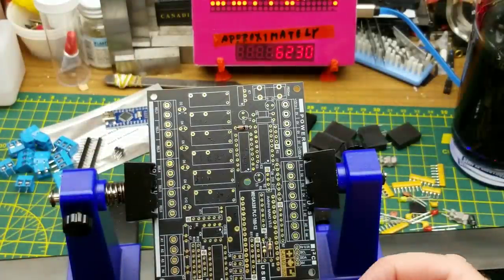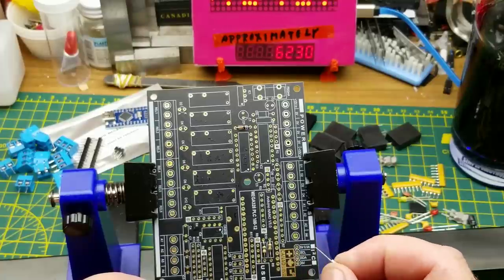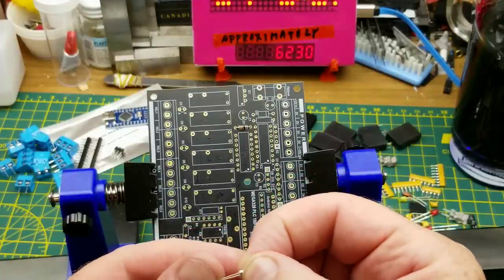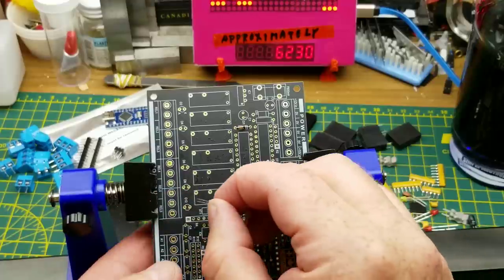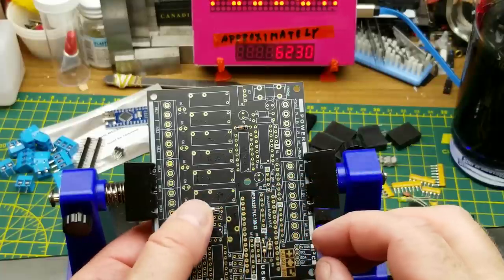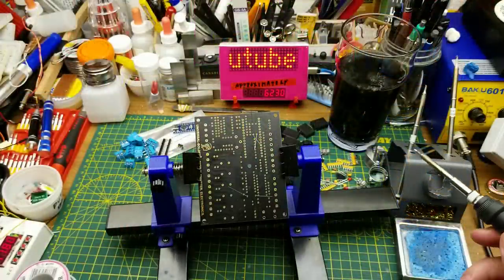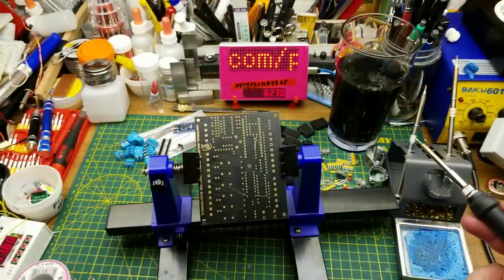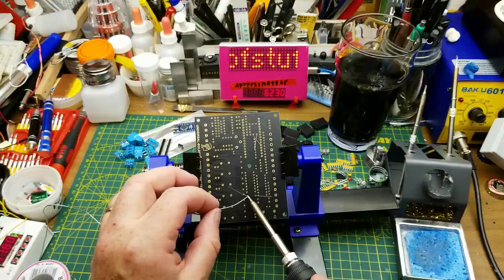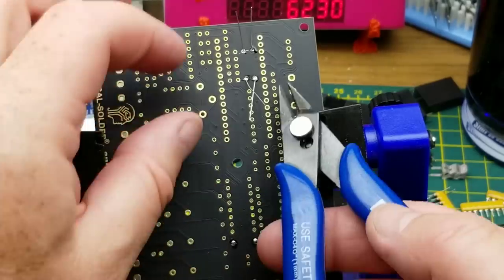The crystal goes down near the real-time clock — XT1 right there. These aren't polarized; it's literally just a chunk of quartz cut to a very specific dimension. Then we commence soldering. I'm using the T12 soldering iron that was generously gifted to me by a viewer — it's just a good iron.